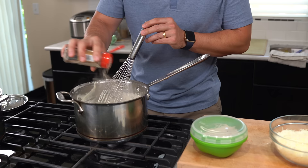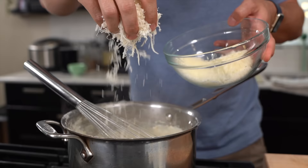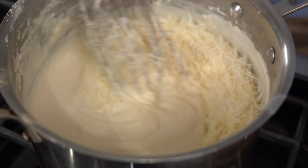At this point, lower the heat to the lowest setting. Slowly add some salt and white pepper — add to taste until you get the right flavor. Then slowly add your Parmesan. At this point you can turn off the heat as you're mixing in the cheese. This should taste amazing, smooth, and definitely cheesy.